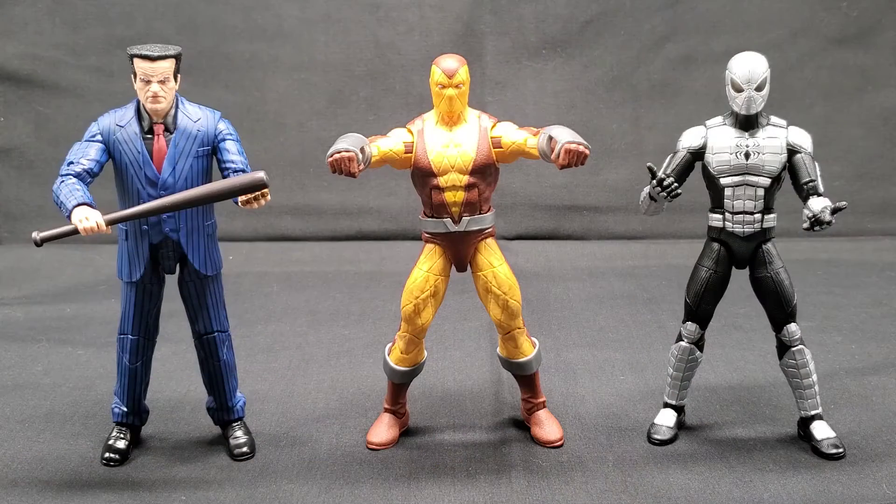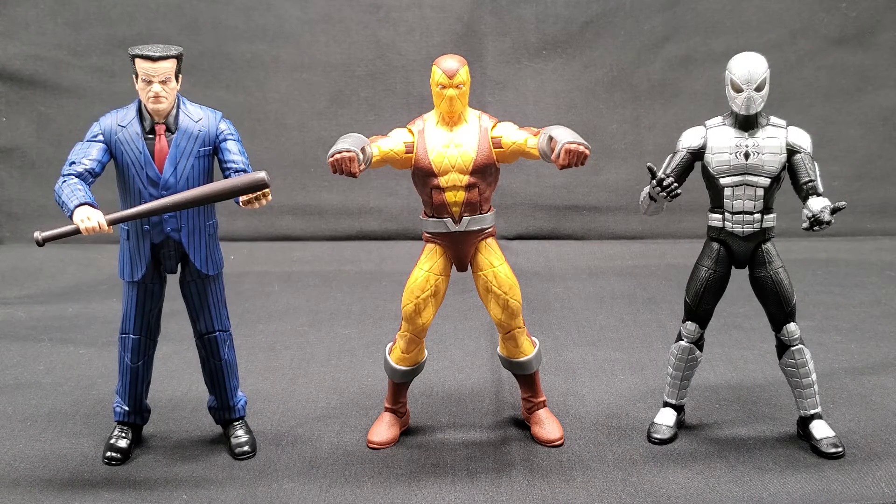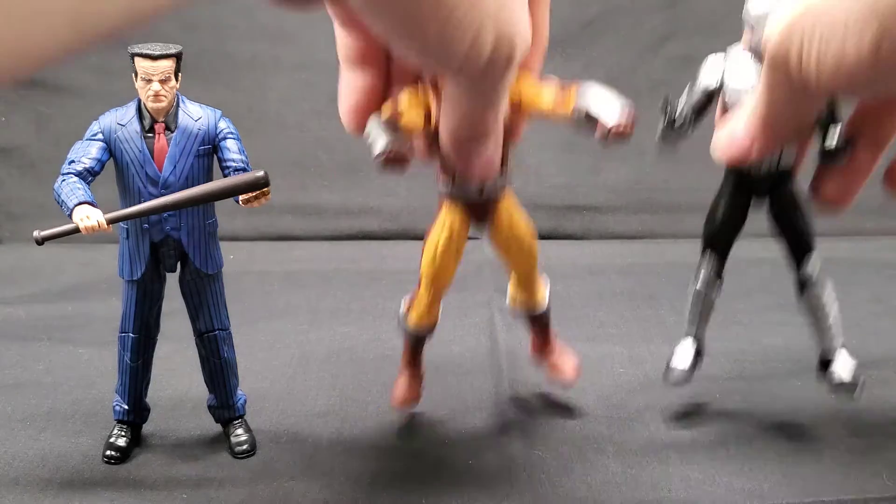So there you have it — the initial unboxing for Spider-Man Retro Wave 2. Here we are: Spider-Man Retro Wave 2 — Hammerhead, Shocker, Spider-Armor Mach 1. Let's get into it, under the lights.